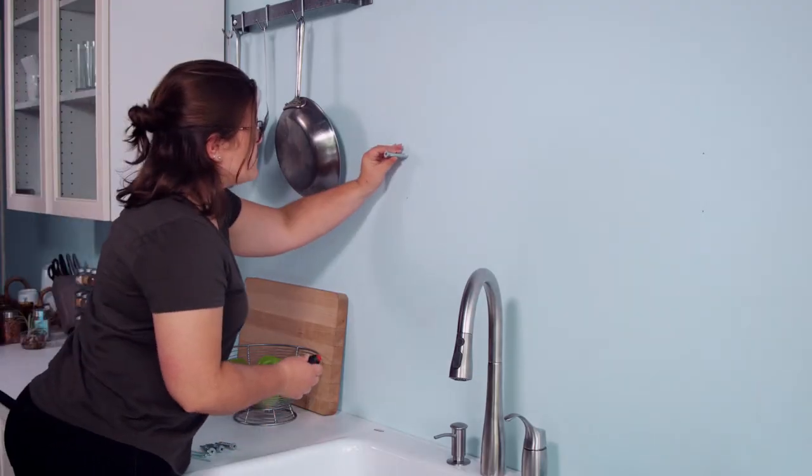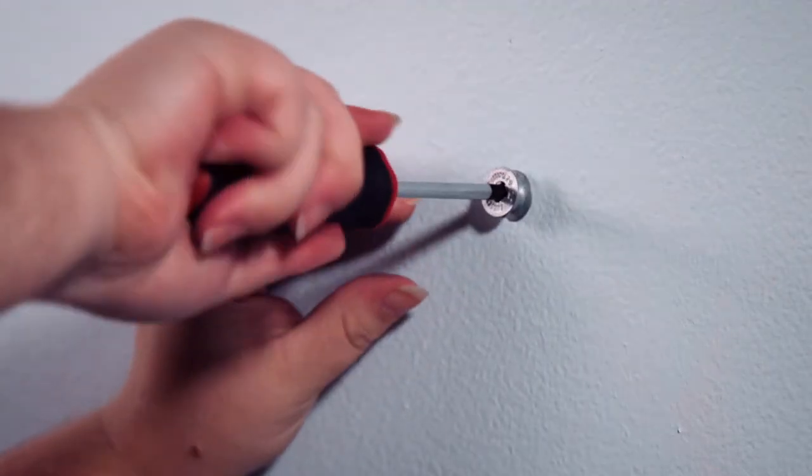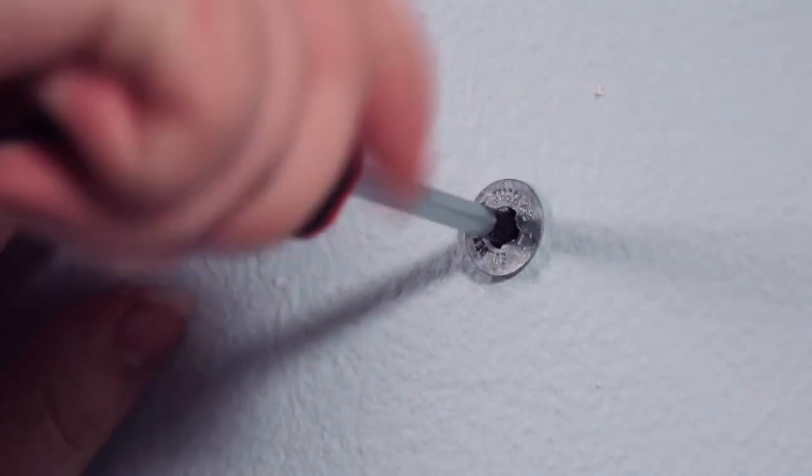Press the anchor tip slightly into the drywall, apply pressure, and turn the anchor until flush with the arrows on the head of the anchor pointing up and down.